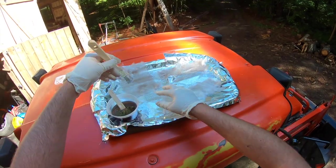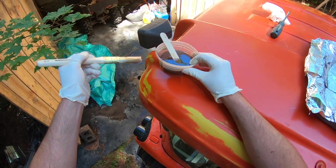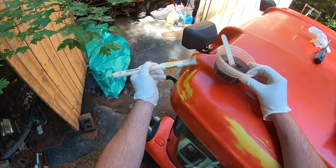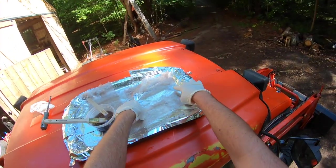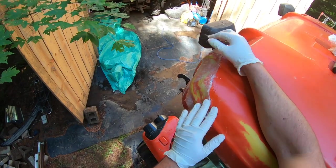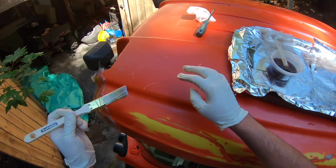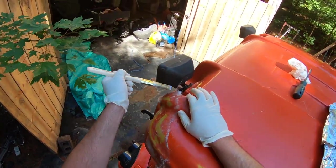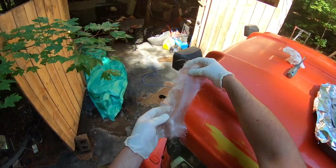Whoops, I almost forgot - I've got to prep the surface first. Okay. Getting the second layer on there.